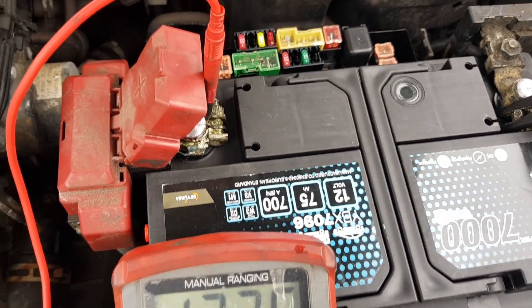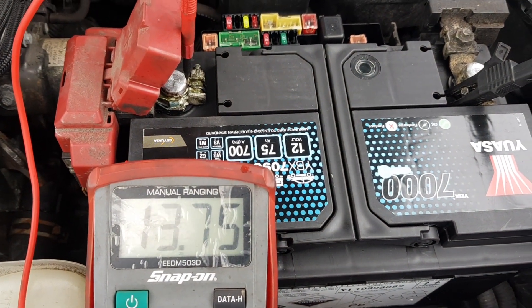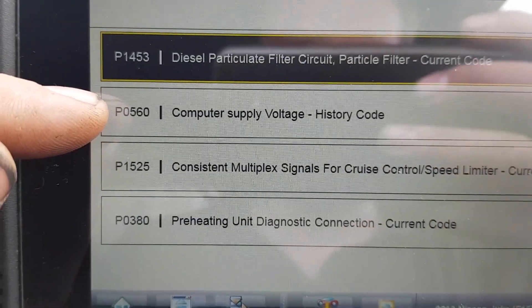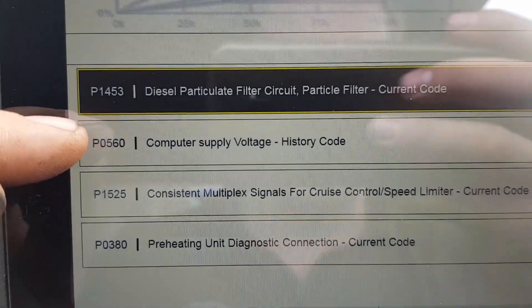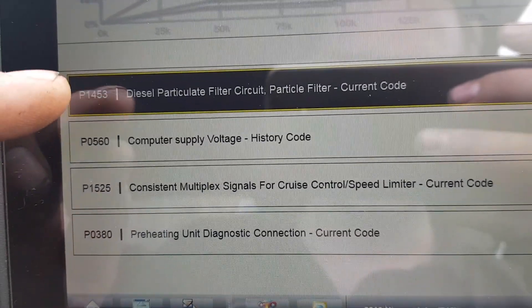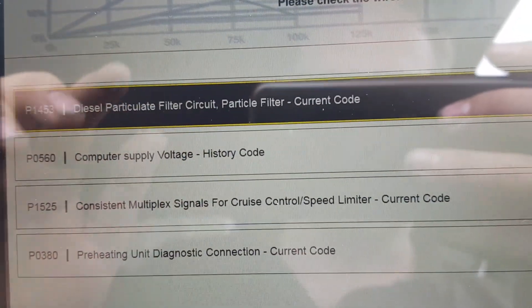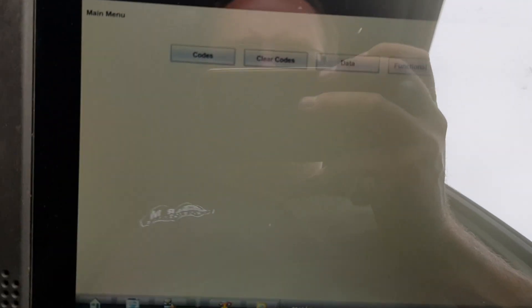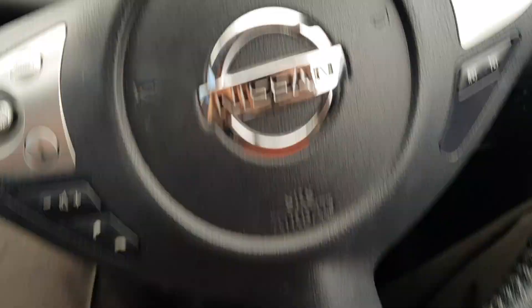Apparently the customer said they did jump-start a car the other day with it, so there could be a potential issue there as well. All we can do is run it up and see what it does. So there's that supply voltage code — on the scan tool it showed too high, and they were complaining it was 15 volts. We also have some glow plug faults and a DPF fault, but that's not what I've been asked to look at. I've been asked to look at the battery light. That all seems good. I'll clear the codes and I have a copy of everything in the freeze frame.